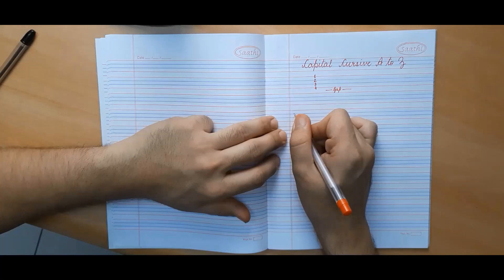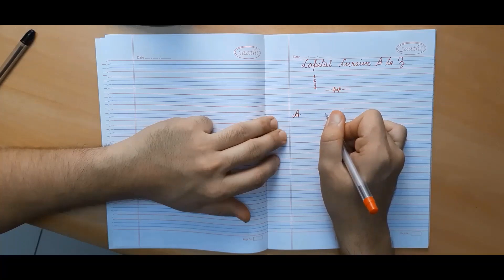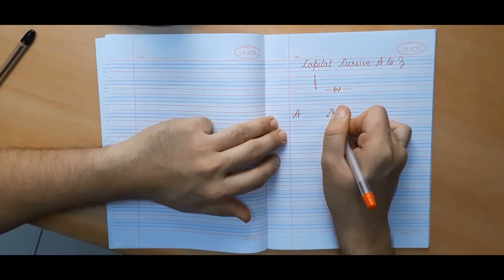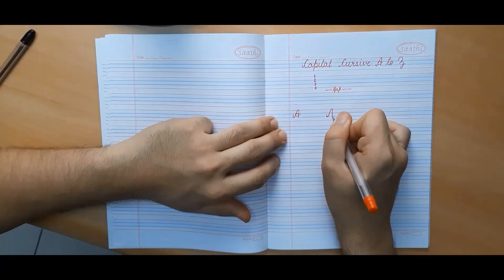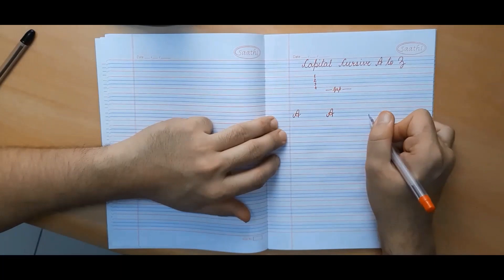Now let's begin. First, we will make capital cursive A. This is what capital cursive A looks like. In order to make it, we begin somewhere in between the second and the third line, make a curve, go back to the first line, come down again, and then make an oval curve. This is capital cursive A.